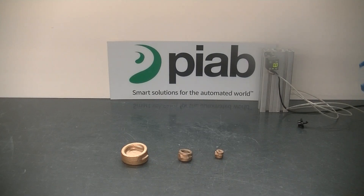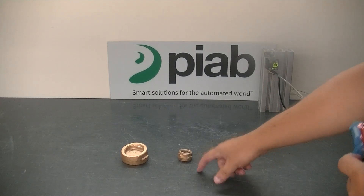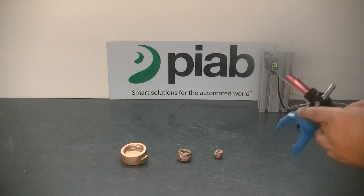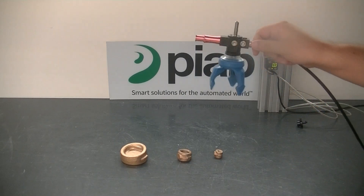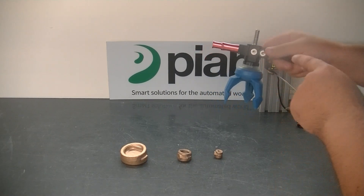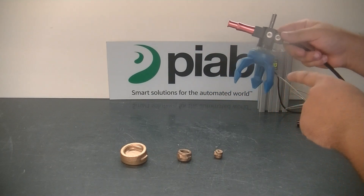Today we are going to be trying to pick up three different sized metal machined pieces. We are going to be using the VGS-3010 with a three-stage XI cartridge and a PI Softgrip from PIAB.